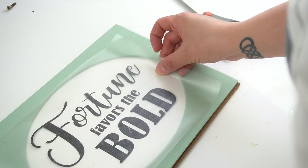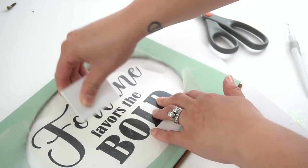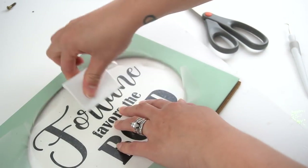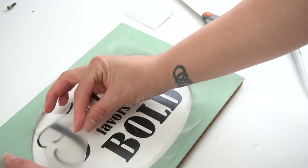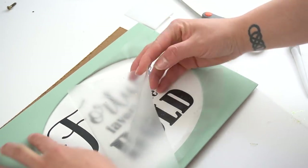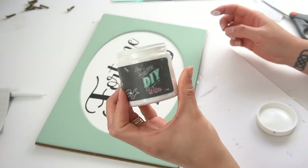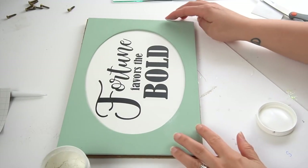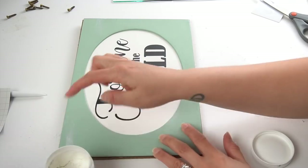This decal as well as any other ones that you see in future or previous videos will be in my online shop — it's still a work in progress, but I'll have the link in the description box below. Next I took Debbie's white wax and with my finger I just applied it to several areas so that it looked like it was aged.